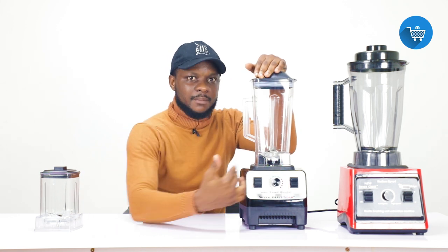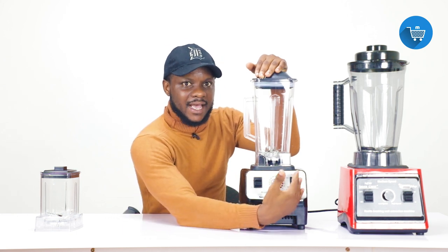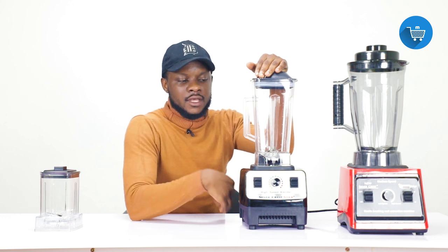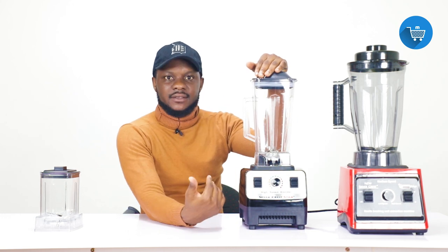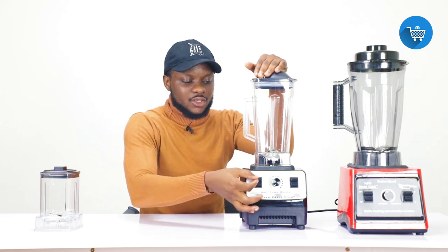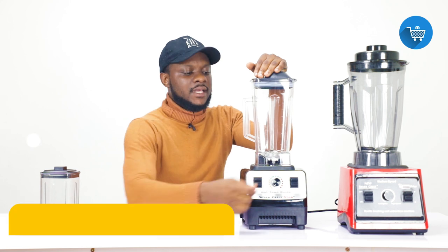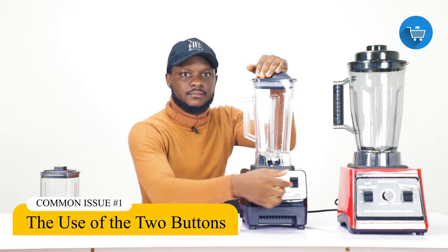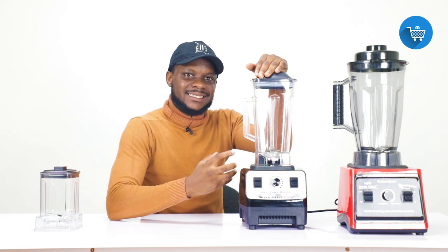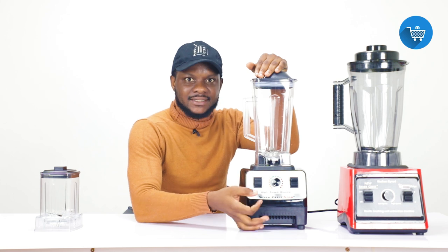That is how the buttons are used. But note: whenever you are using the right side, make sure the left side is off. The use of each side is totally different — don't put the left side on before using the right side. Put it off first, then use the right side. When you are done breaking the food items into smaller particles, turn on the left side and control it with the middle dial.